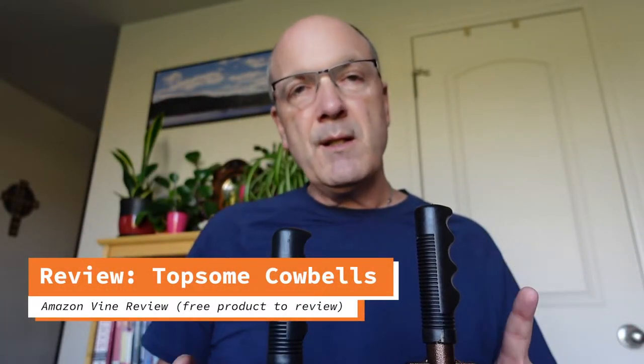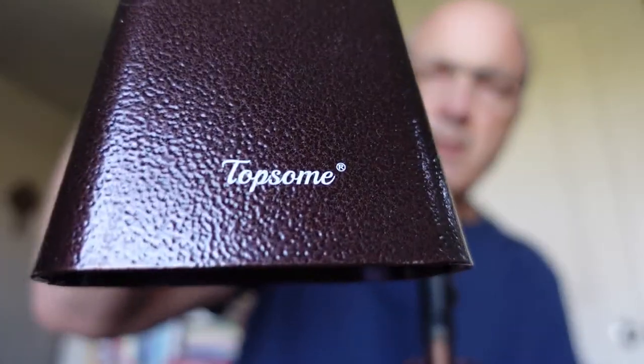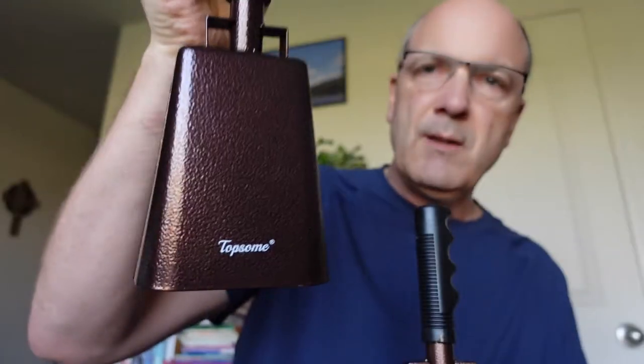Hey everybody, time for another Amazon Vine review, and what that means is I got the product we're going to talk about for free to review it. Can you guess what it is? This is the one we're going to talk about — it is a cowbell. It's a Topsum cowbell.